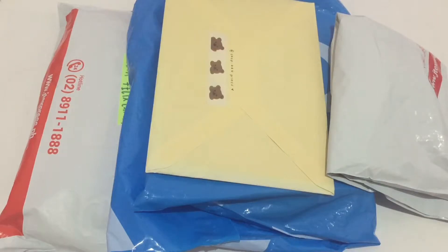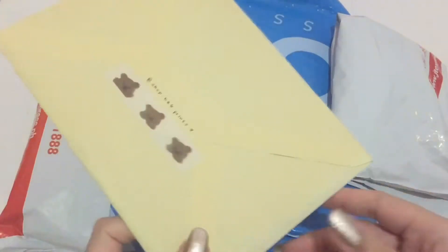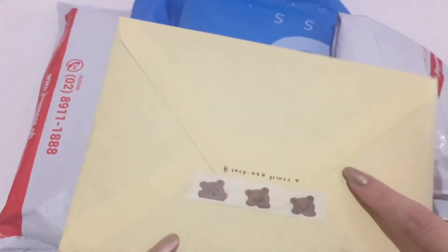Hey, what's up everybody! Welcome to today's video. I'm going to do an unboxing — let's get on with it. Let's start with this one; I didn't take it out of the packaging.